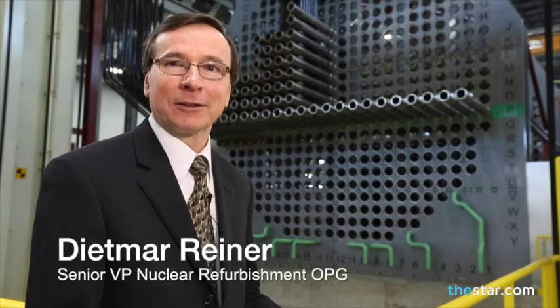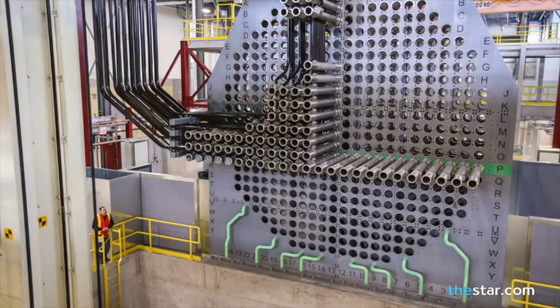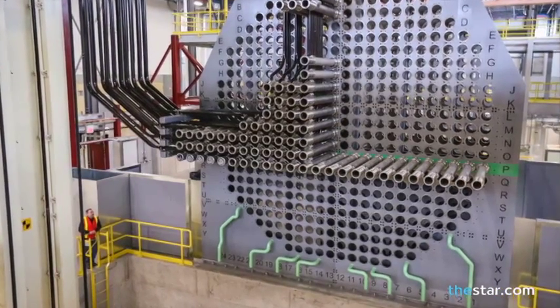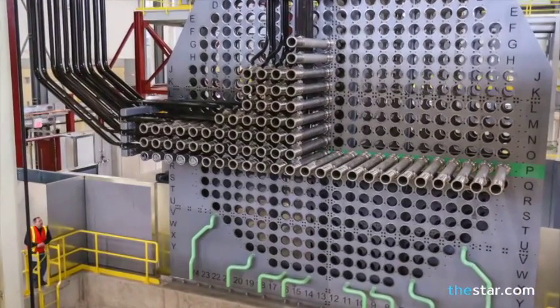What you see behind me here is a mock-up of a Darlington reactor. This mock-up is going to be used during the refurbishment to test tools, train workers, and rehearse all of the activities that are going to be executed inside a reactor vault on a reactor in the Darlington units when we refurbish those units.